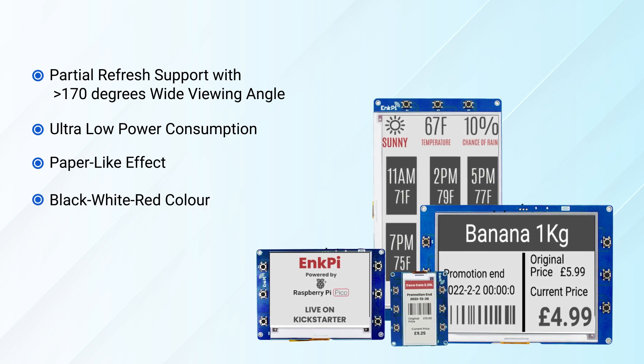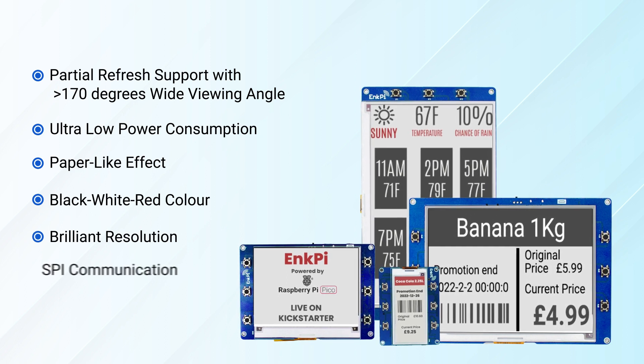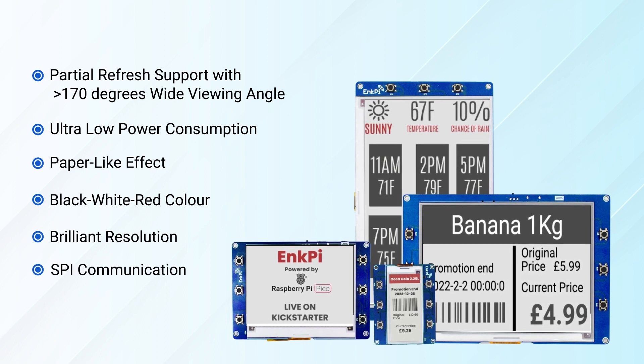Available in black, white, and red colors, these InkFi displays have brilliant resolution, SPI communication, and persist without power.